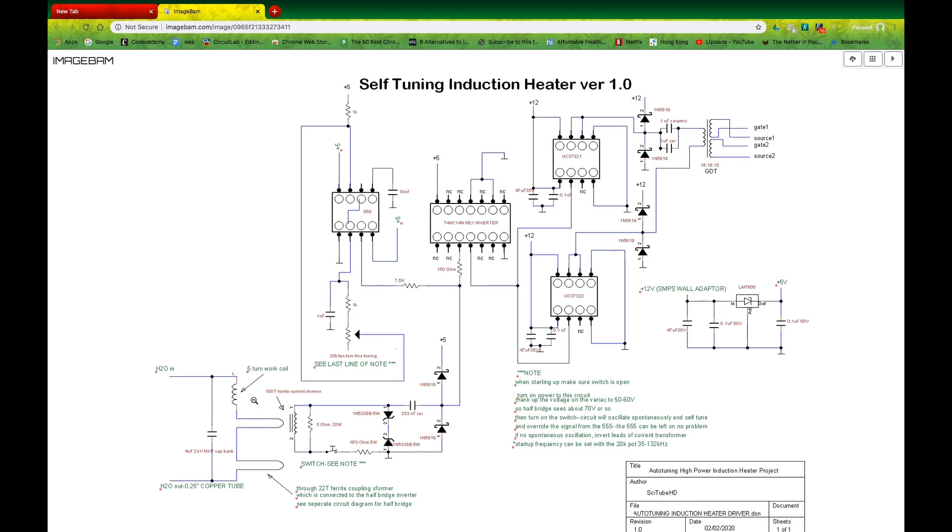This is the work coil, and there's a series capacitance here — a five-turn coil. This is four microfarads. The way this works is that there's a 555 timer chip that generates a small square wave signal that oscillates close to the resonant frequency of this tank coil.